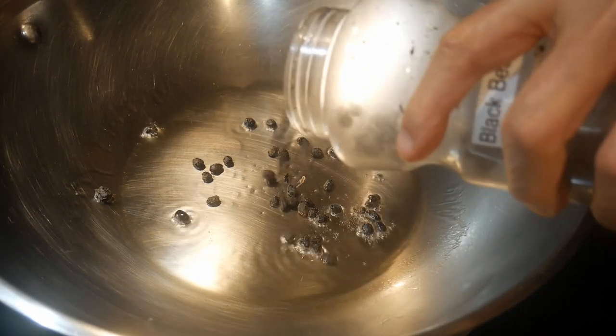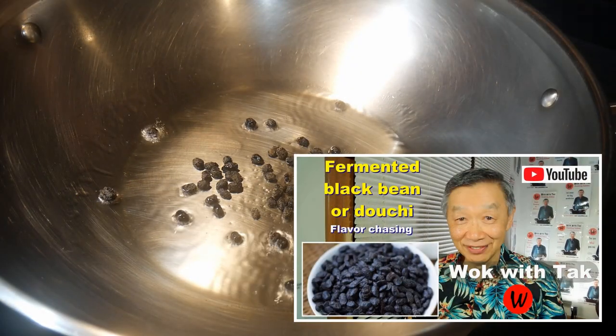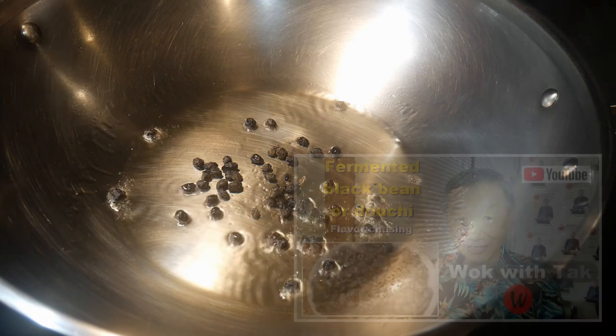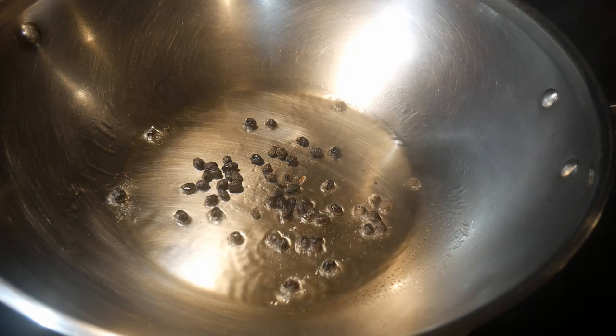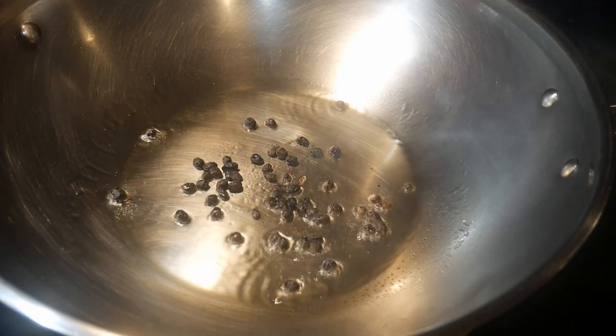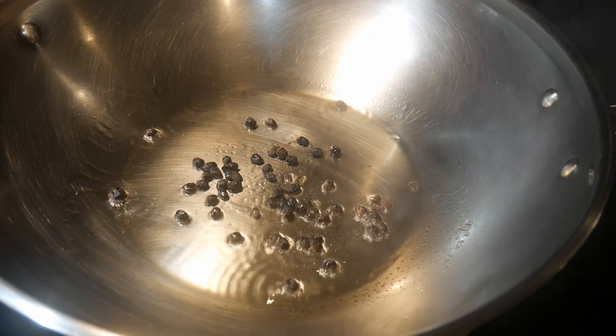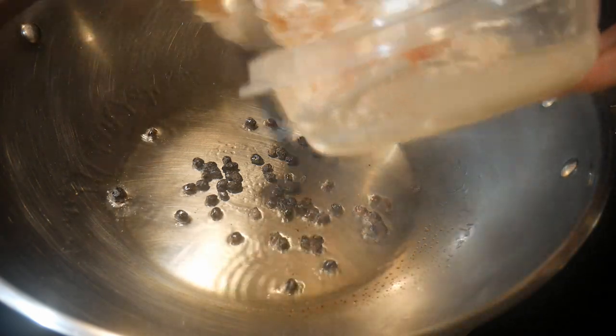Next I'm going to stir-fry some dou shi. My wife loves this fermented black soybean — this is really a very neat trick. By stir-frying the dou shi separately, you keep the flavor within them and you will get a burst of flavor when you bite into them.